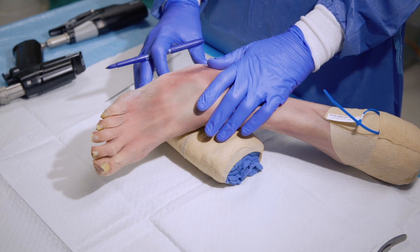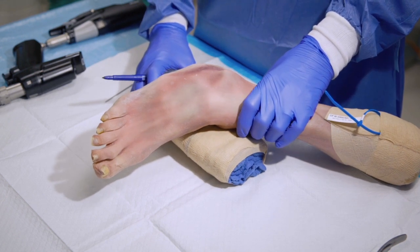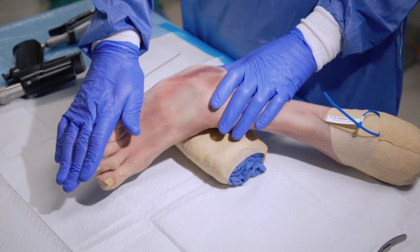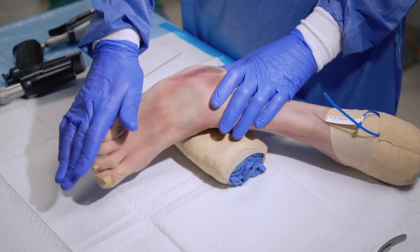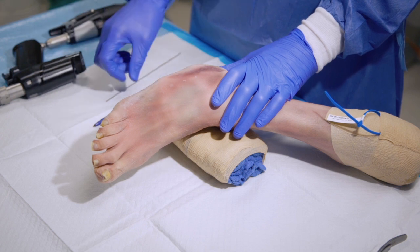I believe the easiest approach is to have the patient placed in a lateral decubitus position. This affords the ability to place a bump under the heel, and then you can actually put a little bit of leverage on the forefoot, which will help to open up the fifth metatarsal cuboid joint.